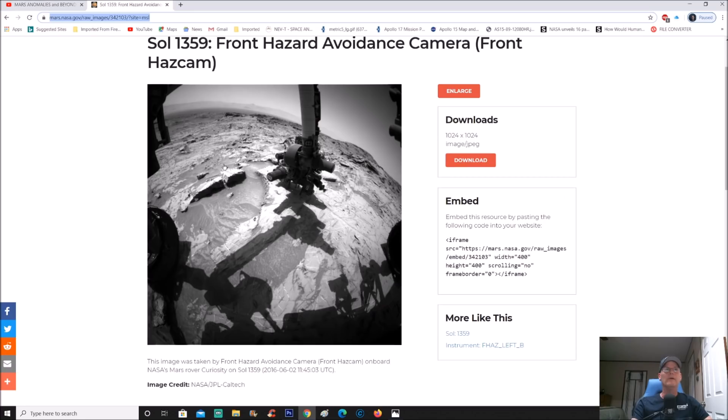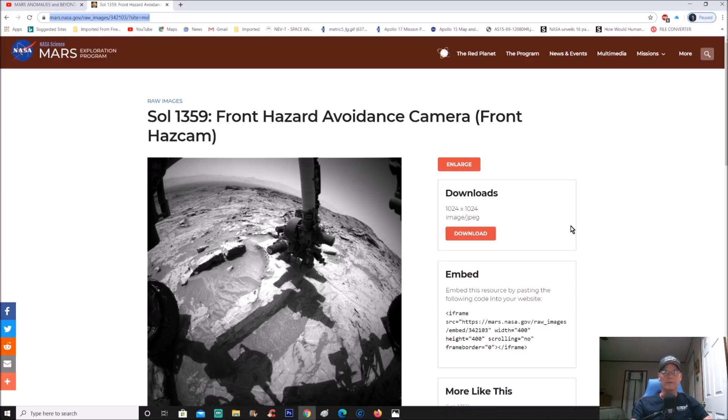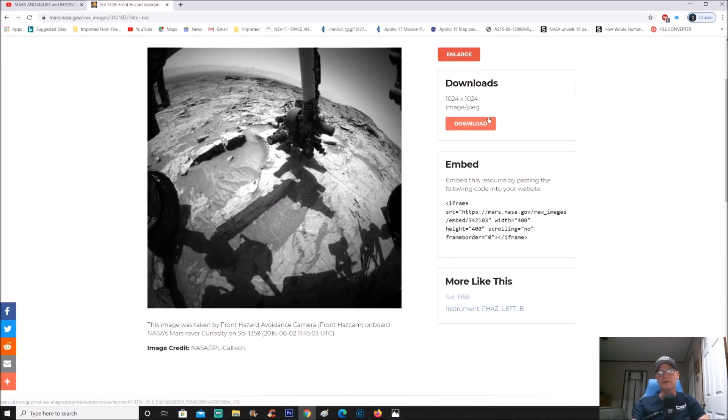Here it is from a NASA science Mars exploration program — I'll give you the actual page link as always. You can enlarge it right here. The features we're going to look at are not very big, but when you see them you're going to go wow. You can also download it here as a JPEG, which is why we try to enlarge it so it doesn't get too grainy or pixelated.